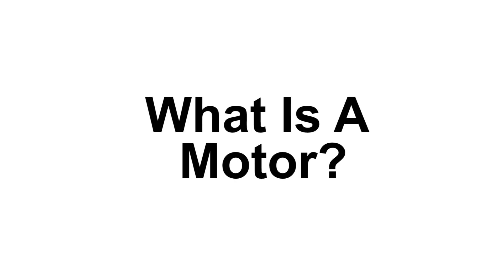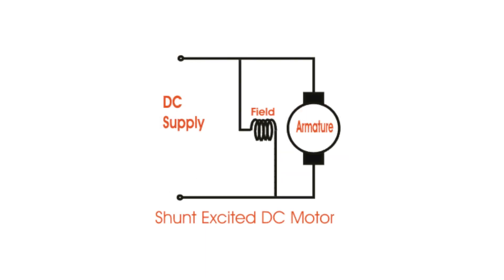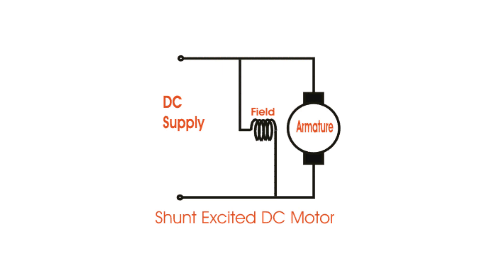So what does this have to do with a motor? Well, what is a motor? It's basically a whole bunch of coils of wire, except that some of those coils of wire are designed to spin around. That's what makes the motor move. So we can take advantage of this and use the motor's electrical generating properties as a brake.